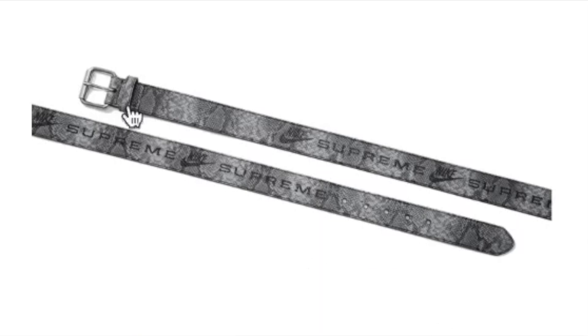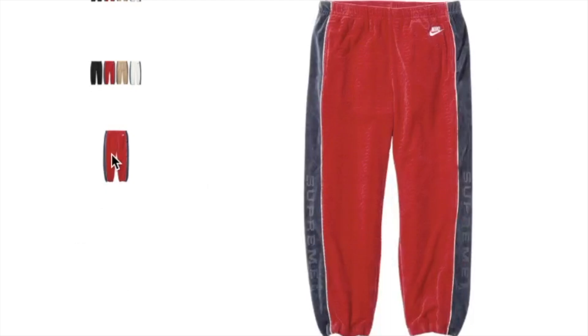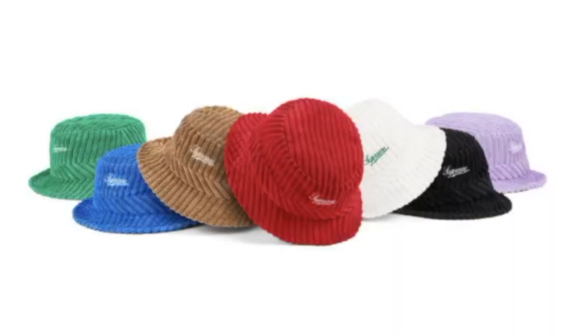This one's the Supreme Nike velour track pants and again you have four colors to choose from — every color except the baby blue. And this one's the terry corduroy crusher hat; you have seven colors to choose from.